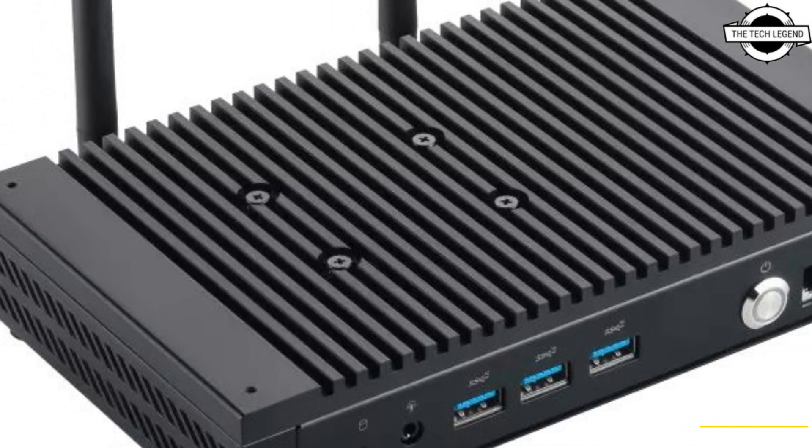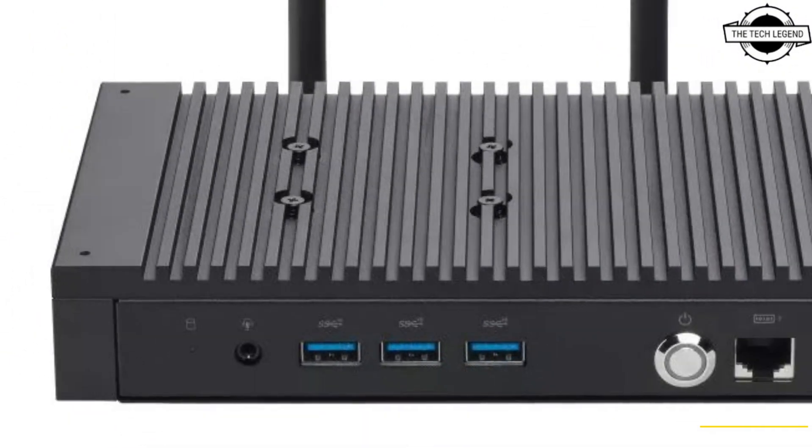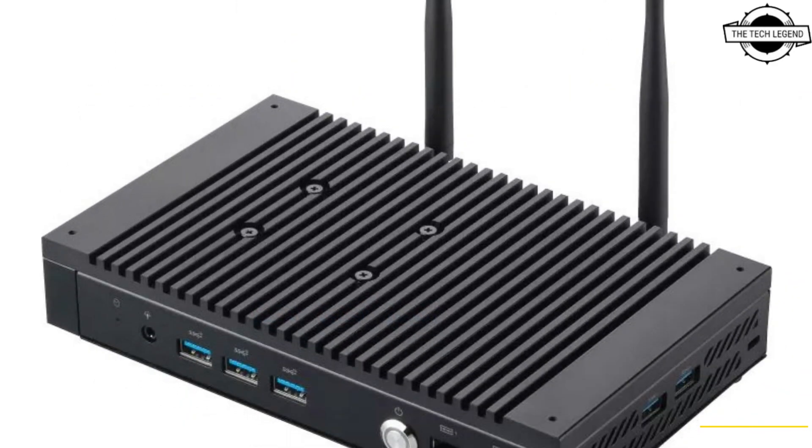Hello friends, welcome to the Deadly Zen channel. Today I will talk about the Asus Mini PC PL64. Asus has announced the Mini PC PL64, an industrial mini PC featuring a fanless design and powered by a 12th generation Intel Core i7 processor.